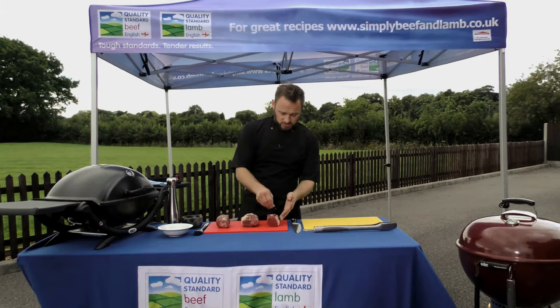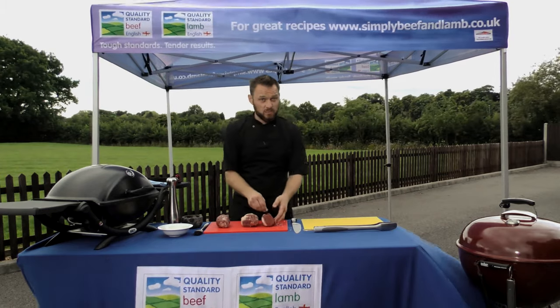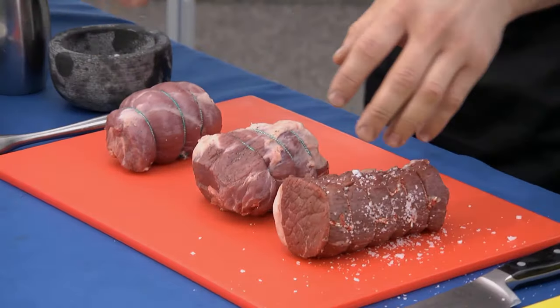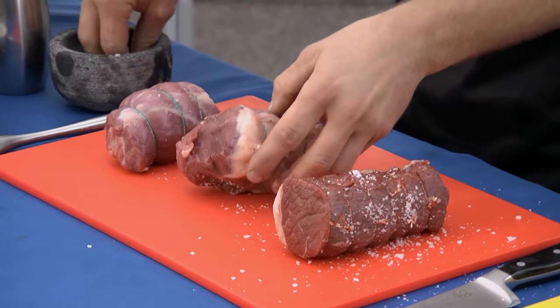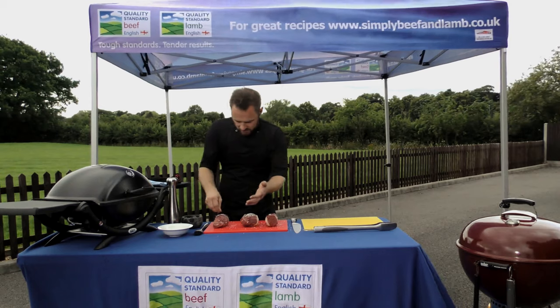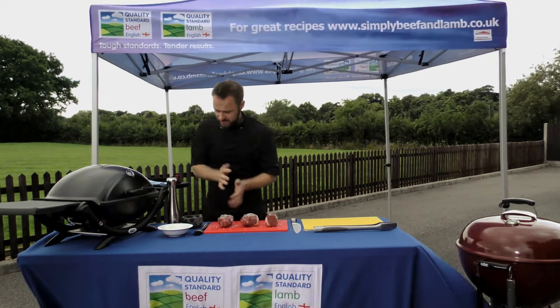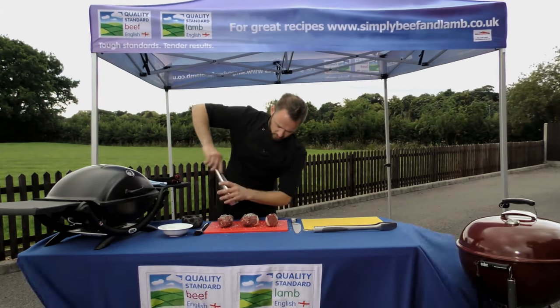They're perfect for two people and because of their short cooking time they're actually suitable for a midweek cook as well. So preparation on these, we're going to do something really simple - just going to season them with some salt and pepper. When you've got good meat, you don't need to do much. A little bit of sea salt all over, and if any goes onto the board, don't worry because we're going to rub them around on the board and just press all that seasoning in before we put them on the barbecue.